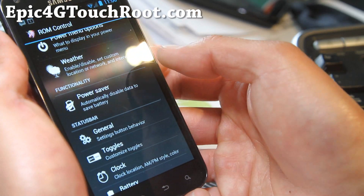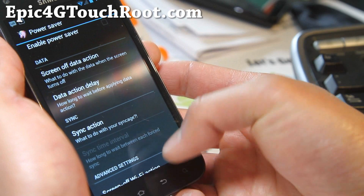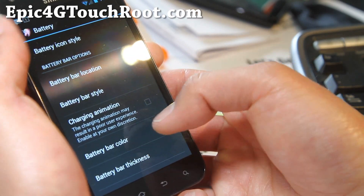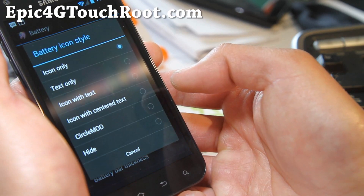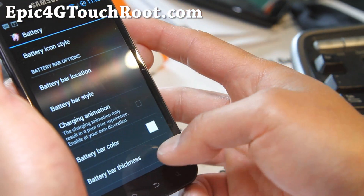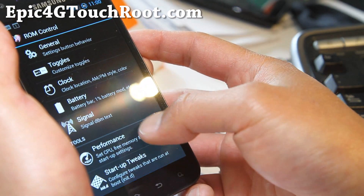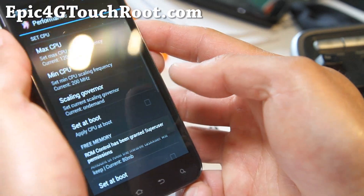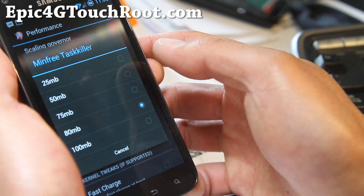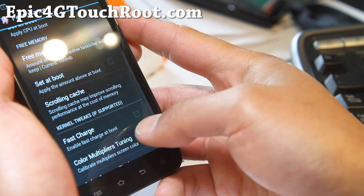Transparency — you can also disable data to save power, say you're running out of battery. Battery icon style — you can change it to percentage or with the circle mod. Circle mod is really nice. You can even change the signal style. Performance is great for overclocking, but this ROM does not come with overclocking yet. And you can set free memory up to 100, so it'll automatically kill off apps if you have less than 100 megabytes.